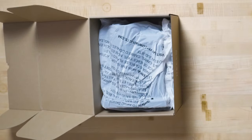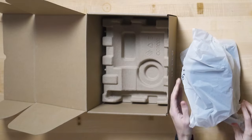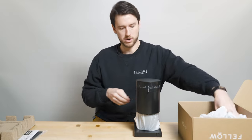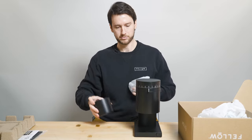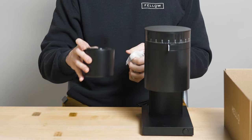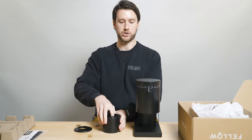Diving a little bit deeper, we've got Opus itself, which I'll pull out now, wrapped all nicely. So this is the Opus grinder. There's a bag on the power cord. We have the catch cup underneath, wrapped separately as well. This catch ships with the espresso dosing cup insert inside, but we also ship with the standard catch lid in the bottom of the box, and these two pieces are interchangeable.